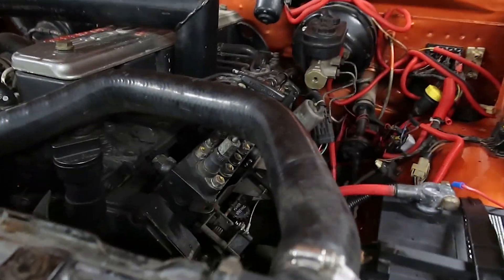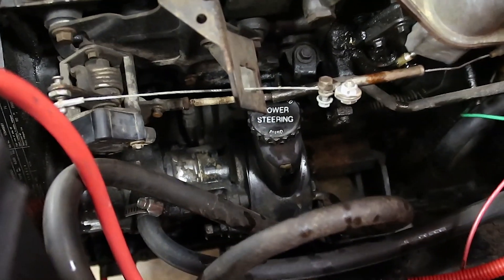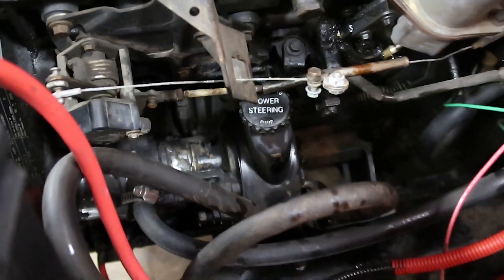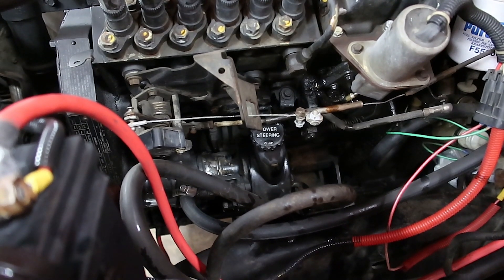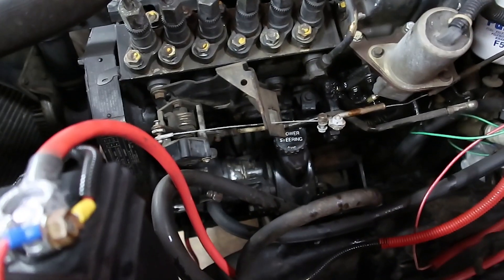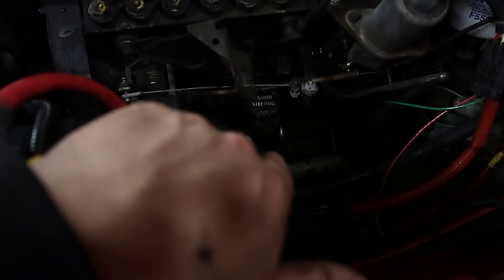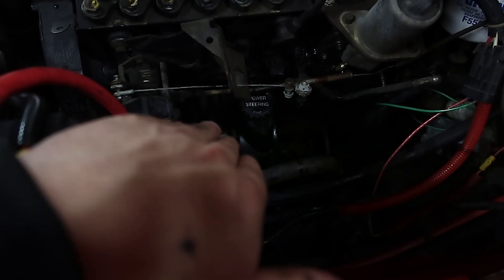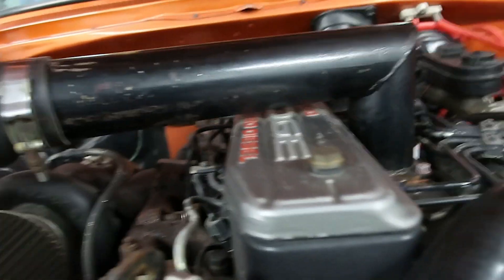We got lucky and the system just needed to be bled out — it had some old fluid in it. What I was doing before is I'd shut it off and it'd puke out of the power steering fluid reservoir, but I drained all the old fluid out, put new fluid in, drove it down the road, turned it back and forth a couple times with it running, and I think we're good. All the air is burped out. Fingers crossed we don't have to come back to this — I really don't want to put a pump on it because that whole pump is really expensive. But I think we're okay so far — it's not puking anything out.